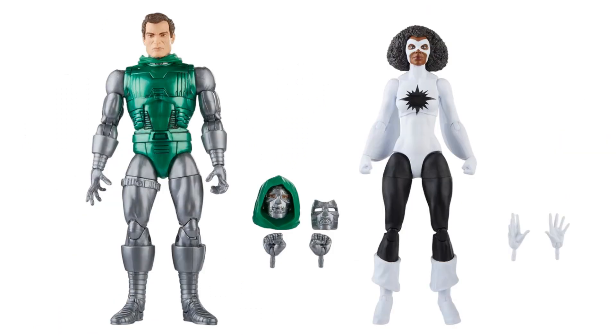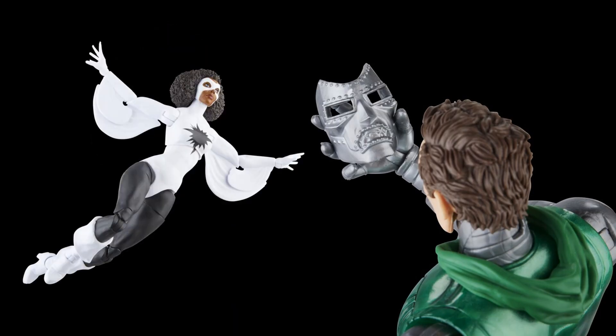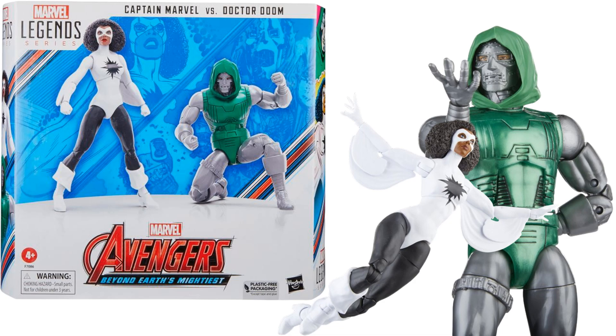We have two-packs here: Captain Marvel with the Doombot, and Dr. Doom with Monica Rambeau.